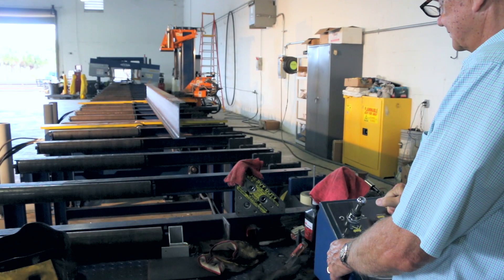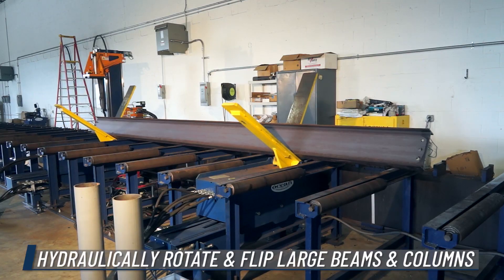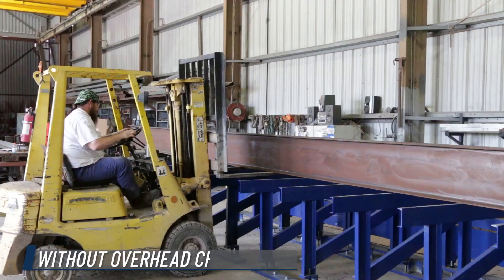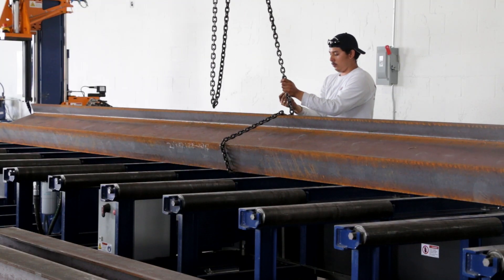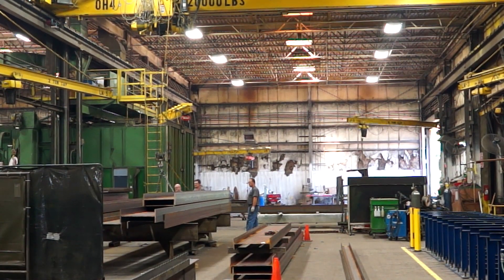The Ocean Flipper is a revolutionary design that enables your drill line operator to hydraulically rotate or flip large beams and columns without the aid of overhead cranes, forklifts, or additional manpower to assist the primary operator. This means that you no longer tie up your overhead cranes that result in your labor standing around idly, waiting for their turn to use the crane.